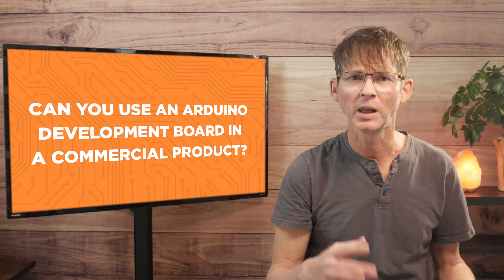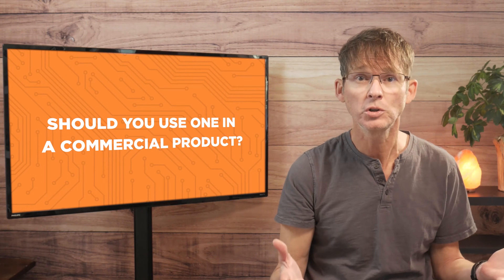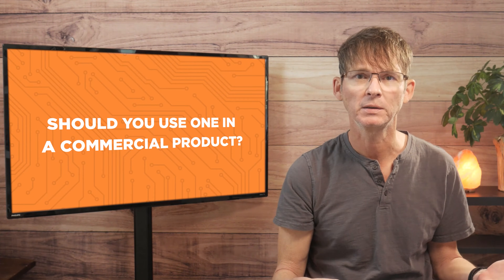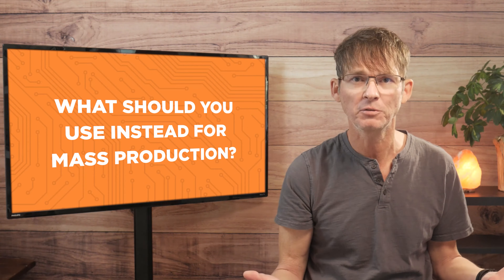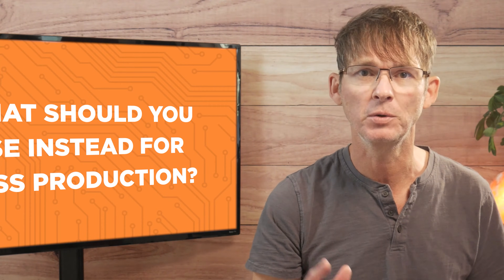Can you use an Arduino development board in a commercial product? Or more importantly, should you use one in a commercial product? And if not, what should you use instead for mass production? Those are the questions I'm going to be answering in this video.